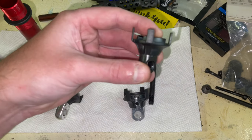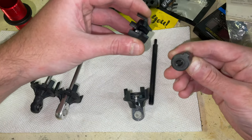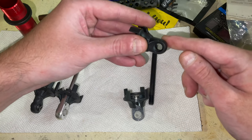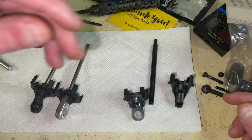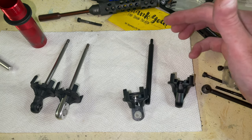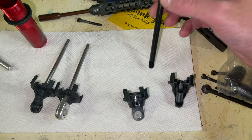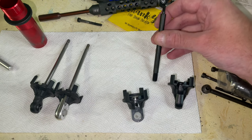Then EXB came out with this, which is a different perch. Better shock fit, but they still break. Their shafts are 7mm also. I haven't had any bend yet, but I'm going to be moving to these as well, even though this one is from my R-to-R.